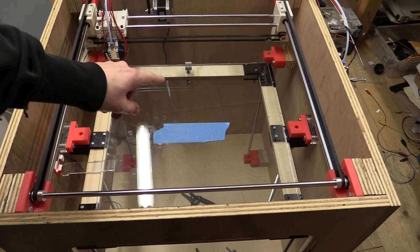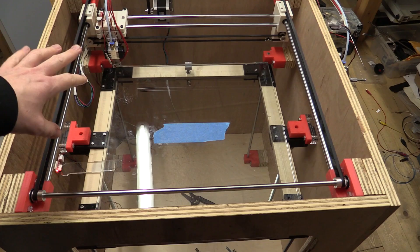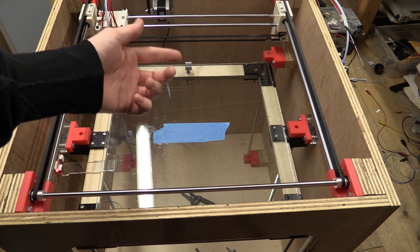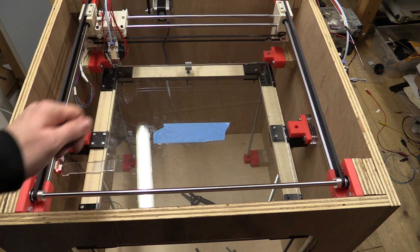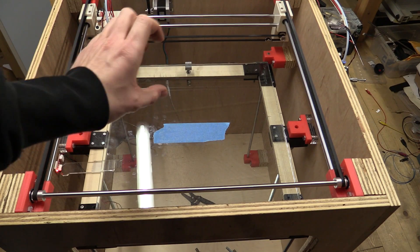I went and put some longer bolts under the print bed, because after I changed the extruder the spring I used for the other ones wasn't quite long enough. These are actually too long, but I won't cut them since I need them for some other stuff, so I'll just buy some that are in between.